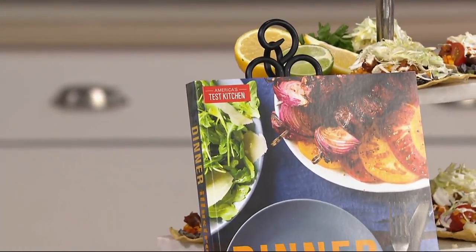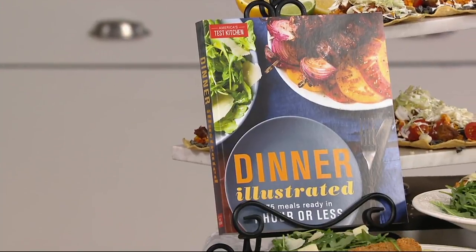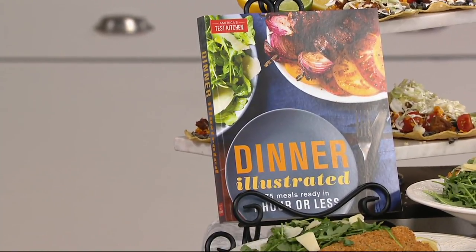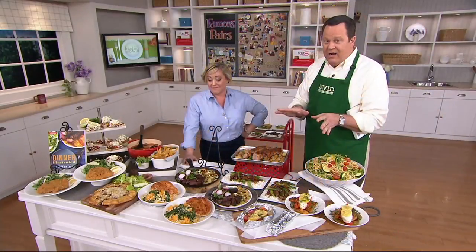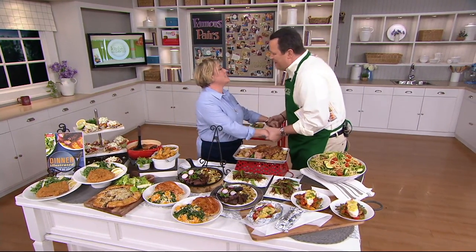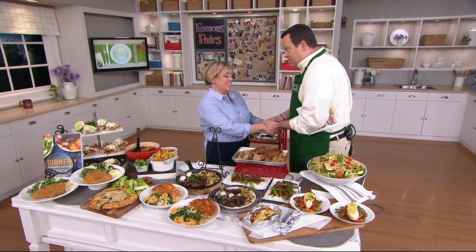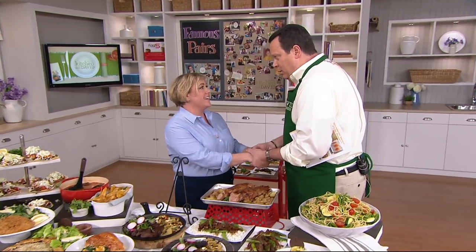This is item F13327. This will ship out on the 18th of April. 1,500 books are gone. It's Dinner Illustrated by none other than America's Test Kitchen and Julia Davison. It's so great to see you. Thank you for everything — tell everybody up there in Boston, where it's still very cold and icy, we say hi.